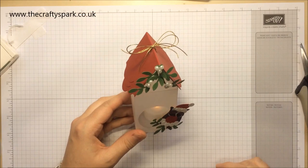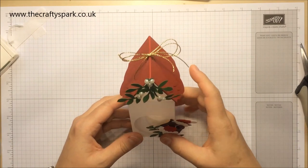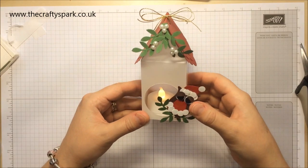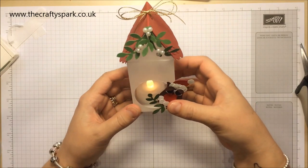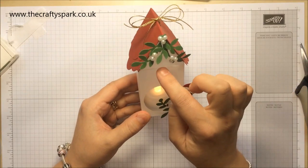Hello everybody, I'm Leigh from thecraftyspark.co.uk and today I'm going to show you how to make this gorgeous little birdhouse with a little Christmas owl and some mistletoe hanging up.